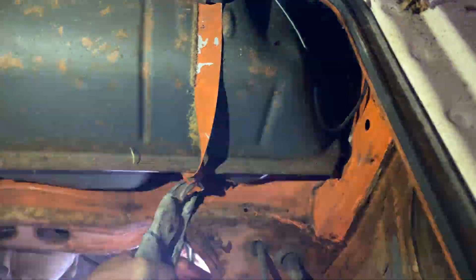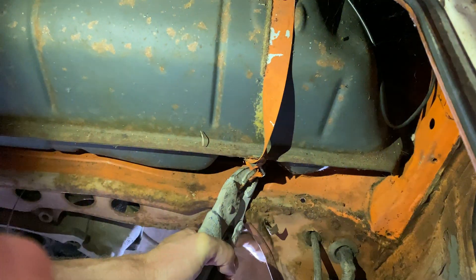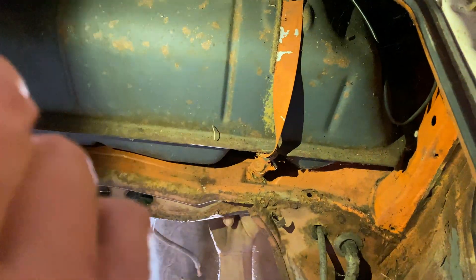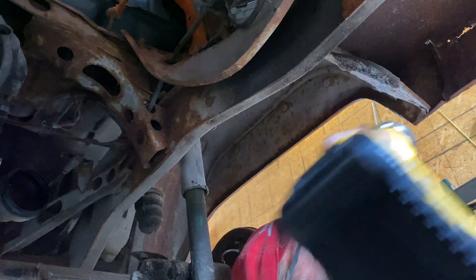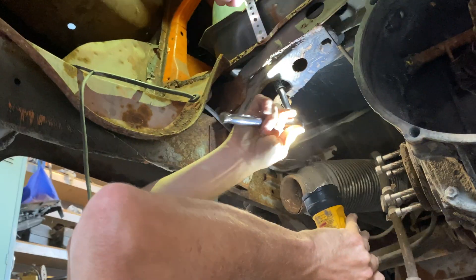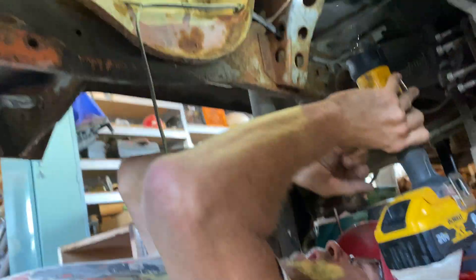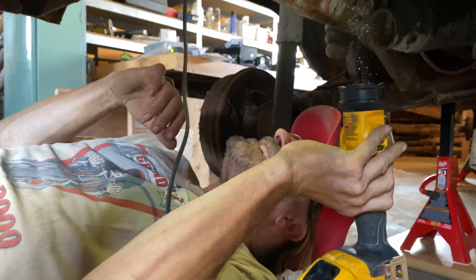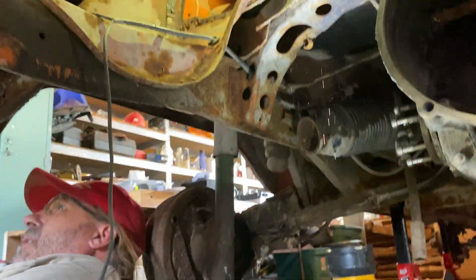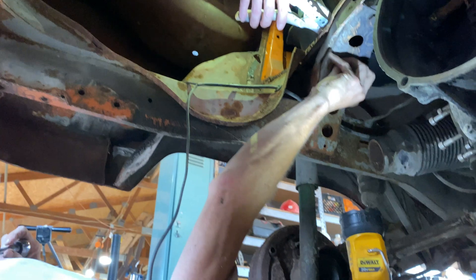That strap is twisting. I'm going to go to the other side and remove the other strap. It looks like it's probably a 15 millimeter or bigger. It's 11 sixteenths. There it is.